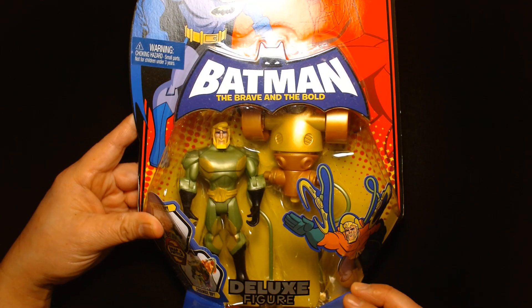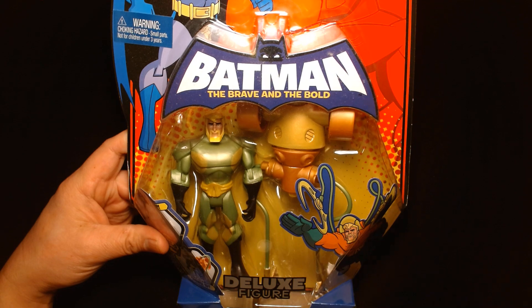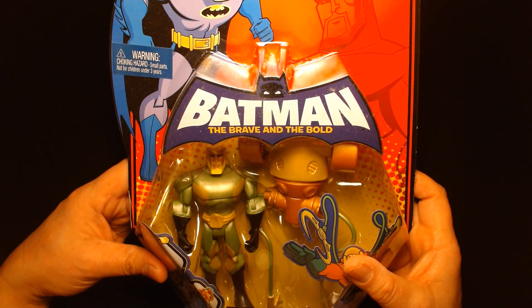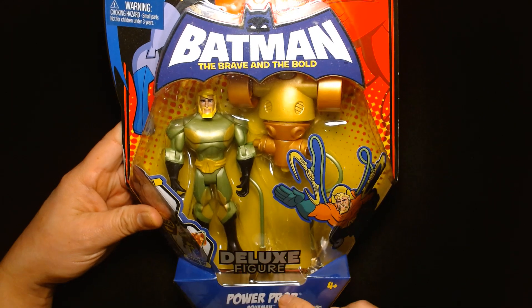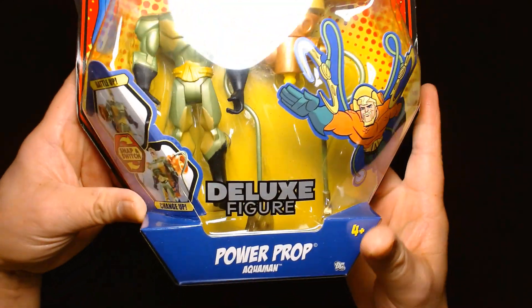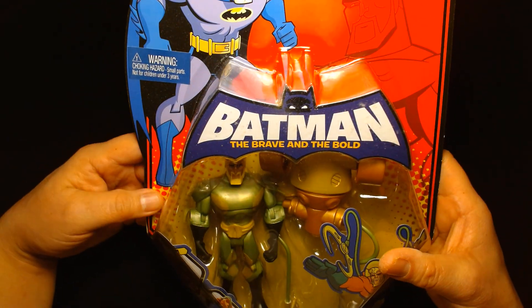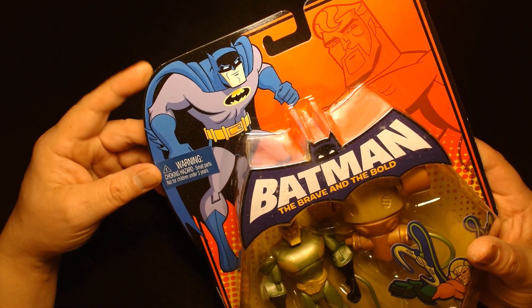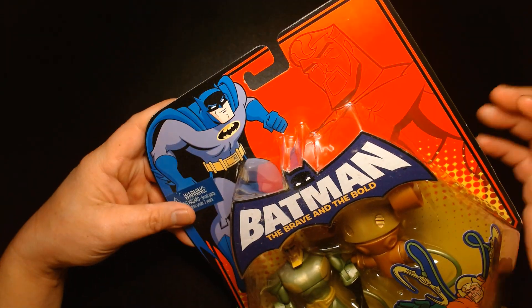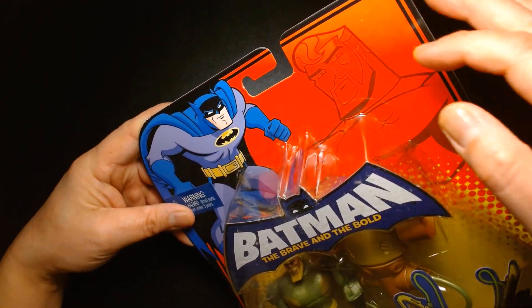This in particular is one of my favorite pieces in my collection. It's from Batman: The Brave and the Bold — you might remember that animation from years ago. This figure is a deluxe figure featuring power prop Aquaman. It looks fantastic. You have the cool animated style Batman in the corner, a nice portrait of Arthur Curry, aka Aquaman, kind of faded in the background.